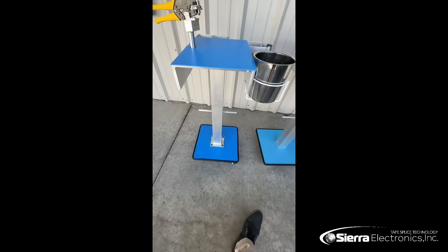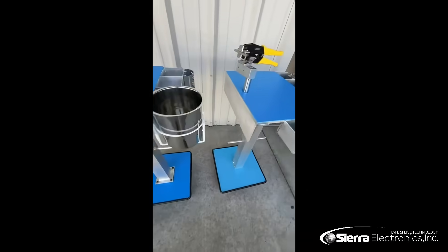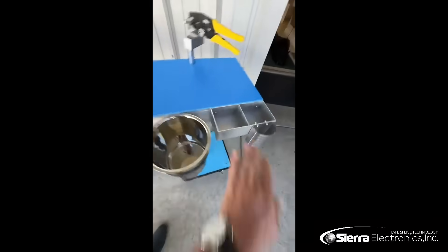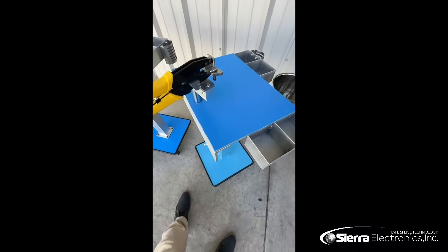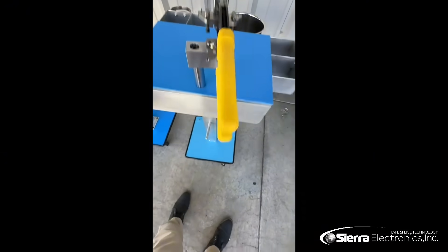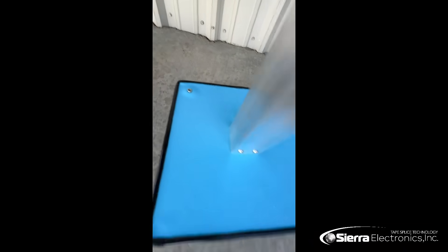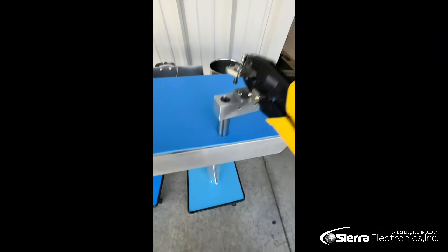Heavy-duty guys — there's no plastic like the Chinese version. If this thing rolls around your factory, no problem. Look at it, it's not going anywhere. It's bottom heavy. It has a nice little bumper on the bottom, a little button right there to ground, and some reel holders.